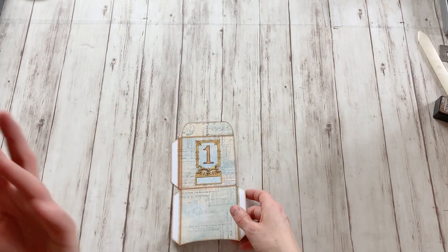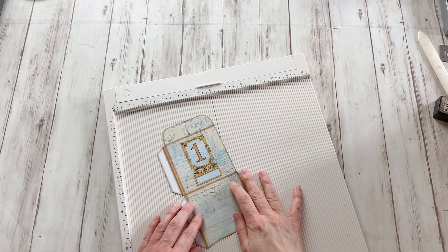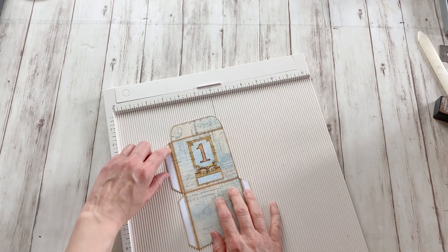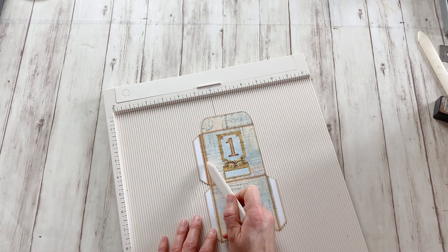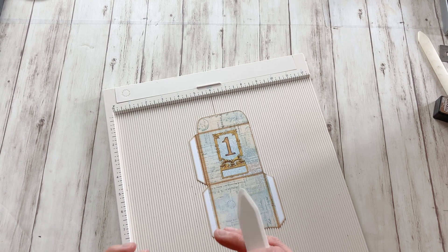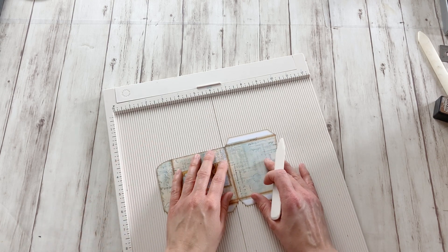There's going to be a bit of inking, I'm going to add closures etc., but first I'm going to score the lines. I'm going to score these two, these two, and here there are two because the envelopes are going to be so bulky we need this extra piece here.